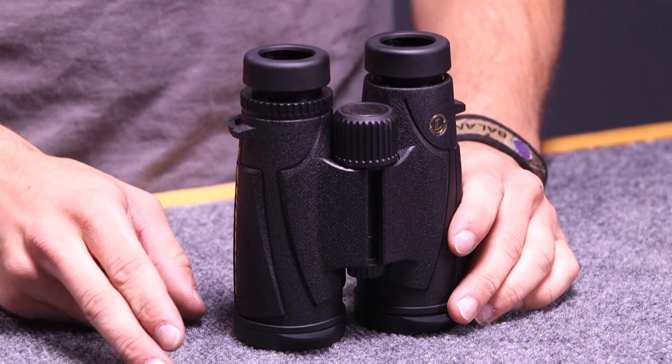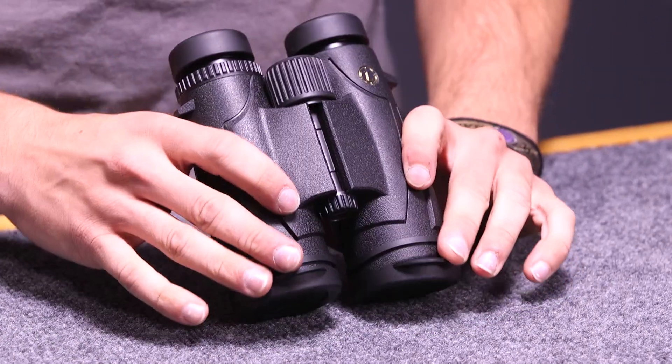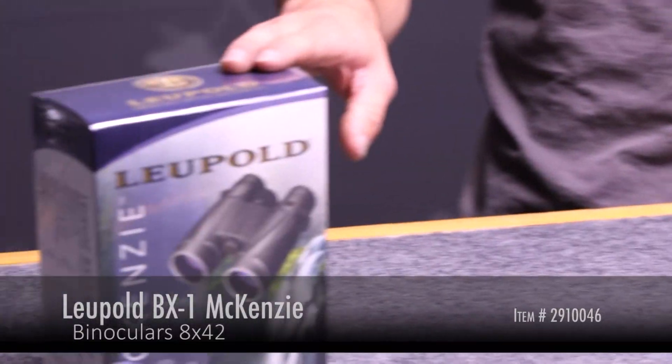This binocular comes in two different sizes: it comes in the 10 by 42 that we have here, and it also comes in this 8 by 42.